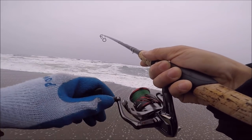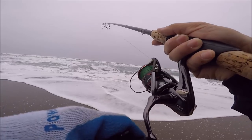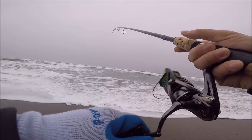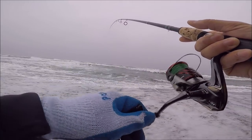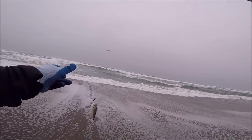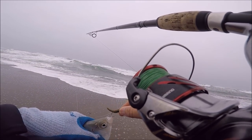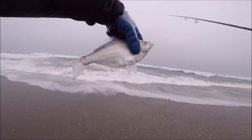Yeah, that's a fish — I thought that was bottom. Silver, maybe? Not fighting very hard, so probably just a silver. Yeah, that's a silver — silver number three or four, I can't remember. He likes that sandworm — loves the sandworm. Good looking silver.